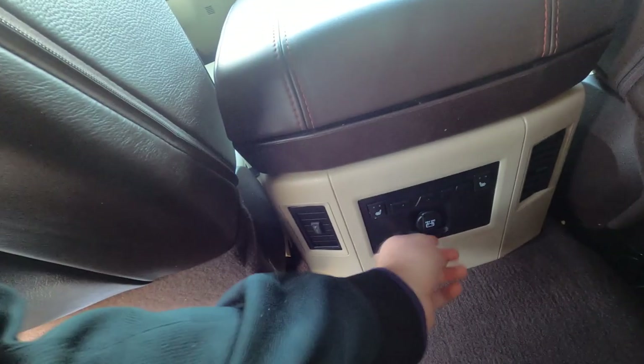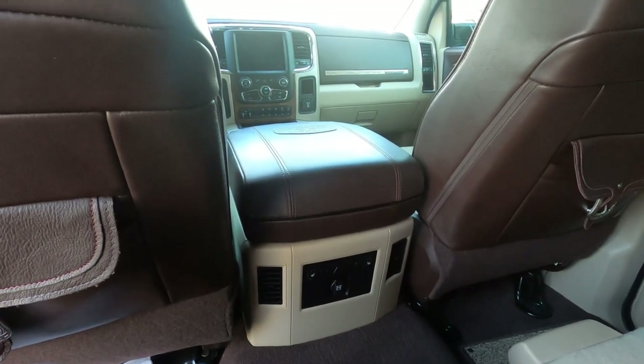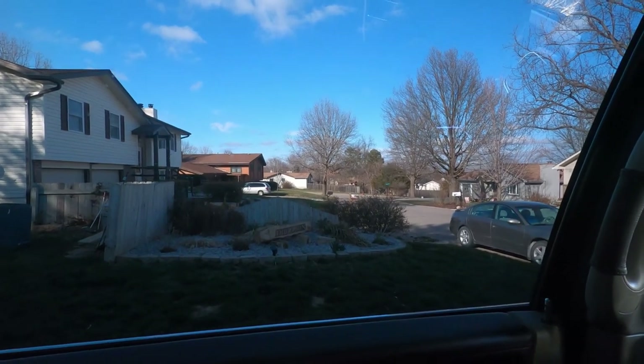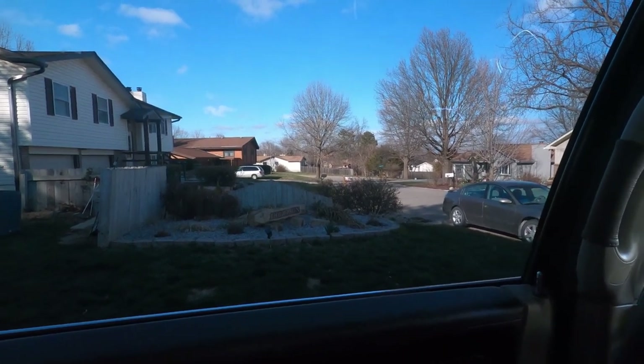As you can see, this is the Longhorn edition so we get the fancy leather package with the stitching, which I've always loved and that's why I got it. Some of the features here in the back seat include heated seats, a 12-volt plug, and AC vents back here — which, if you watched my Sierra video, is something I really wished I had. There are also nice magnetic buckle seat storage compartments. This back window is heavily tinted and should provide lots of privacy when we're sleeping back here or on trips.